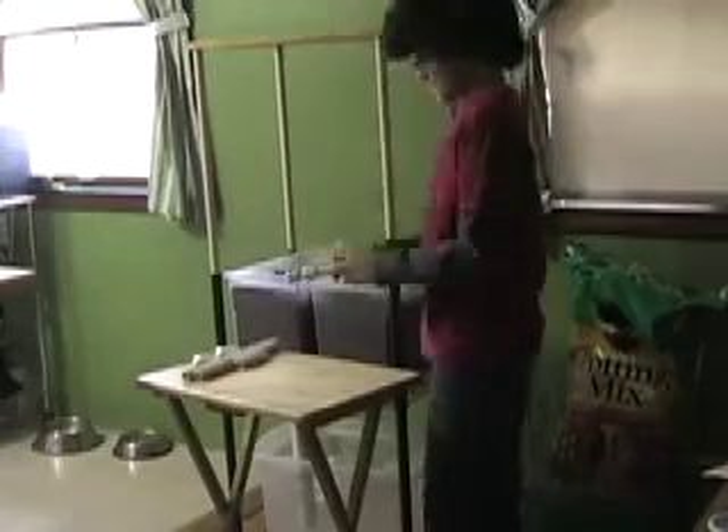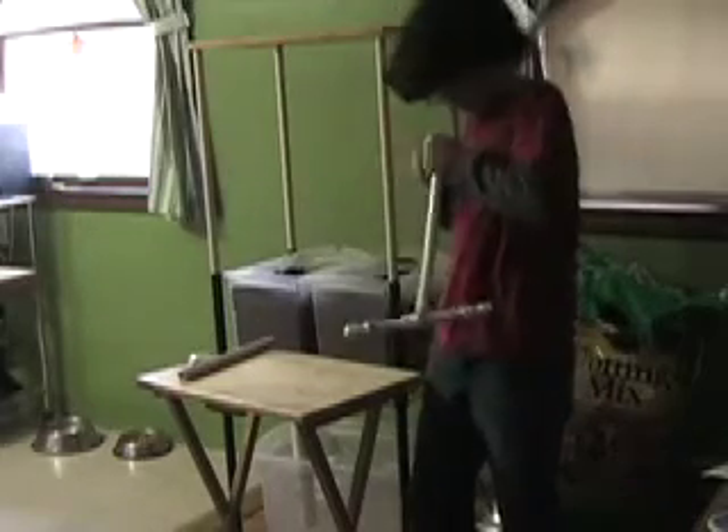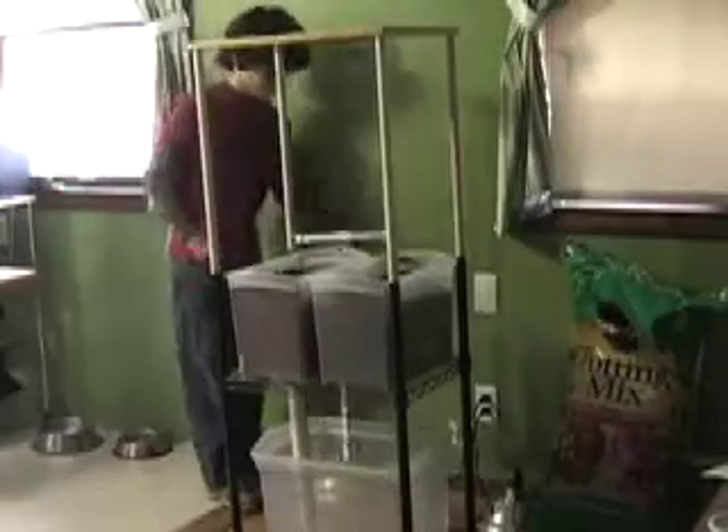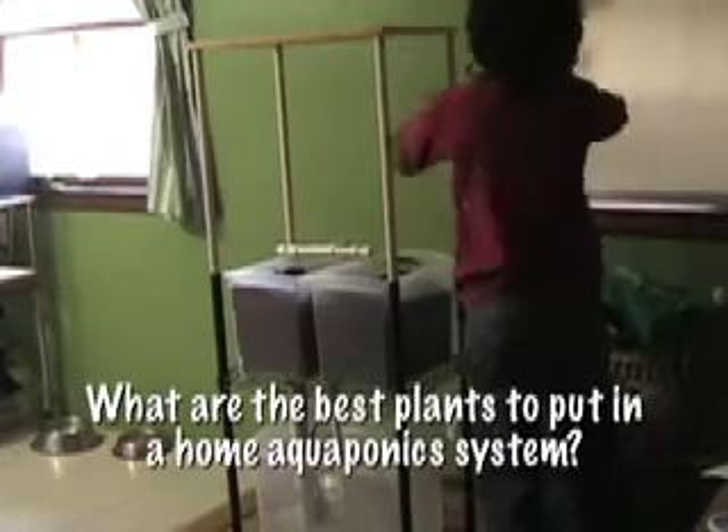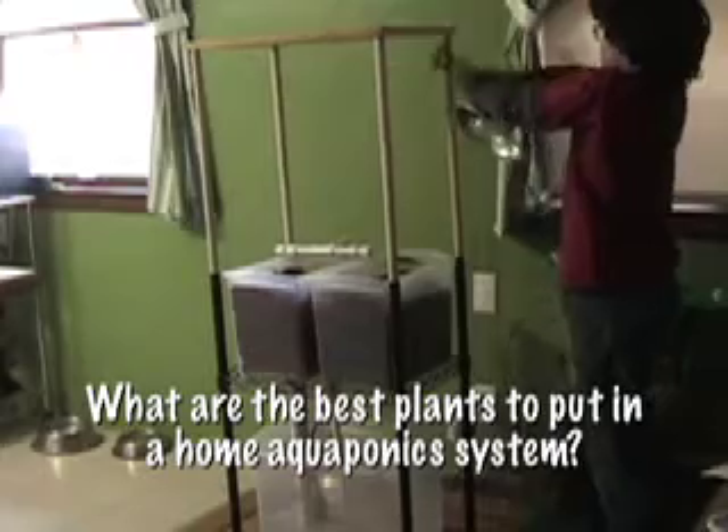I use PVC pipe to run the water back and forth between the fish tank and the aquaponics grow bed. Dirt is my control group and water is my experimental group. The system uses electric lights to provide the plants with warmth and light. I wanted to find out: what are the best plants to put in a home aquaponics system?